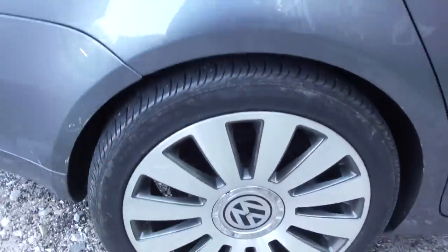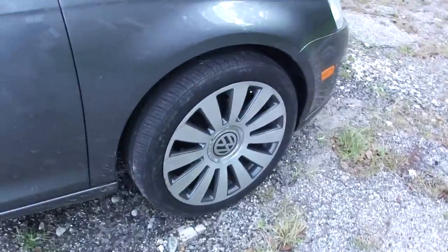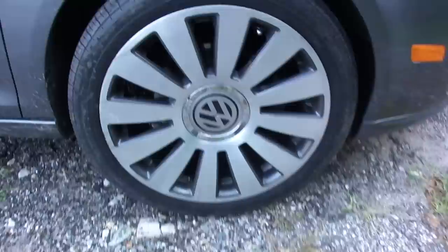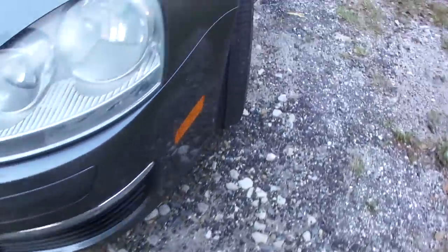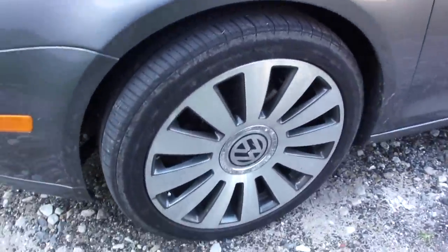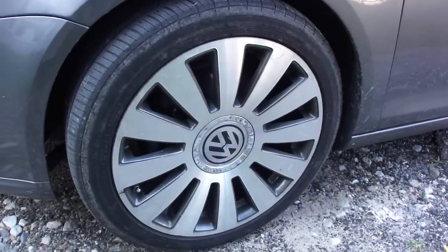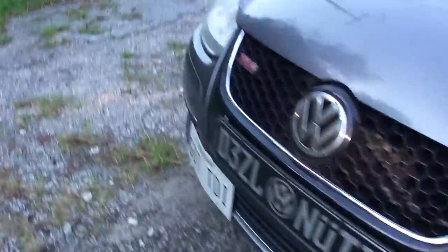Trying to get a good close-up: passenger side rear, driver's side front, and passenger side front. The wheels are a little dirty right now — I was at H2O a couple weeks ago and there's some mud that got on them.